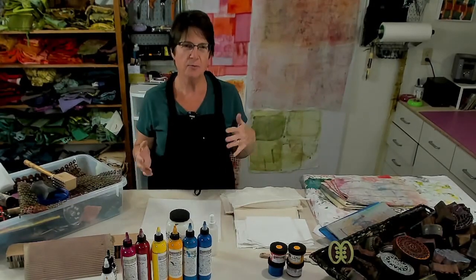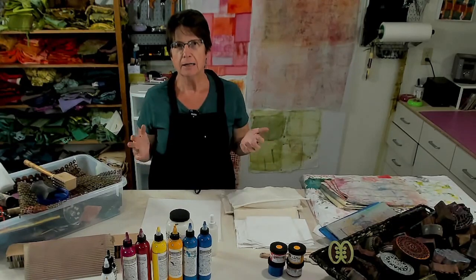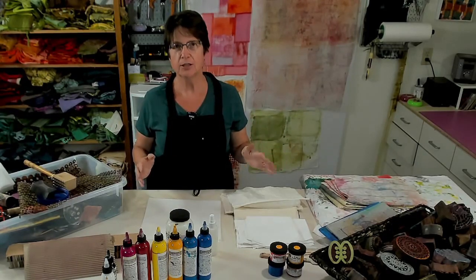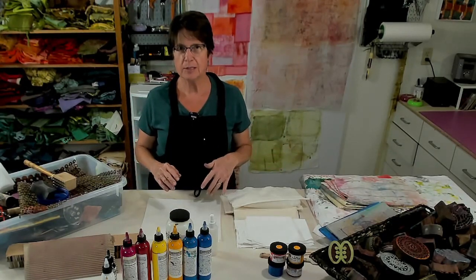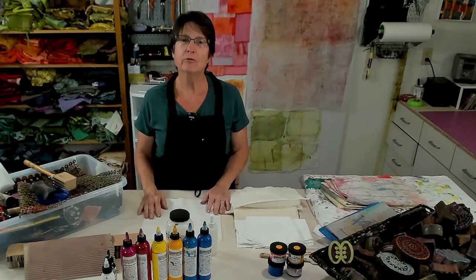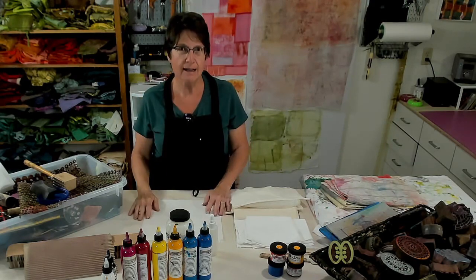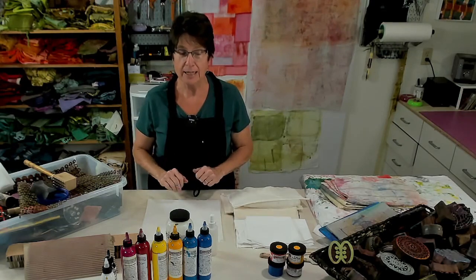Today I want to show you some of my tricks and techniques for making really awesome fabrics that are totally unique to you using simple tools. It's fun and super rewarding to make your own fabrics with paint. You don't have to get into dye. Let me just get into all the supplies that you need.